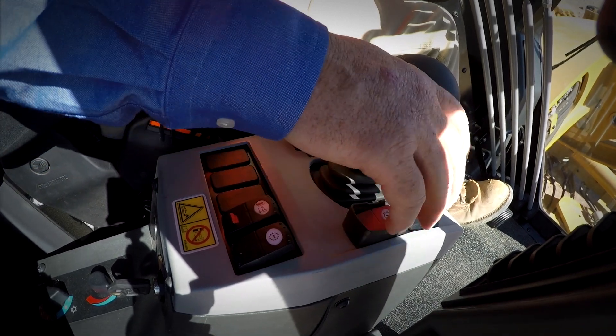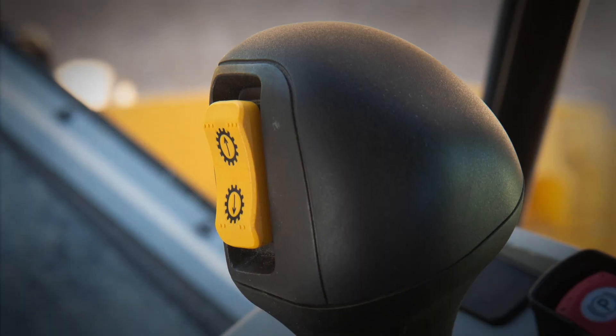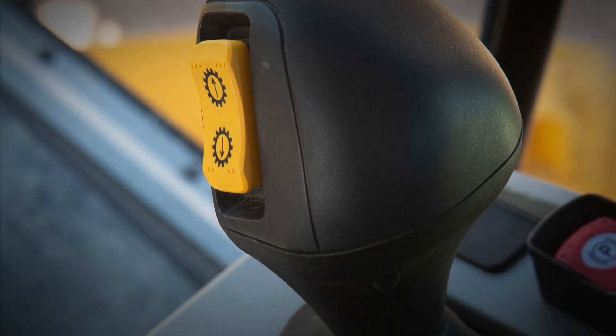The gear select was great. The new shifter controls going from forward to reverse, going up and down the gears is very ergonomic. It's a push of a button — it's easy to pick the one gear you want to go in.